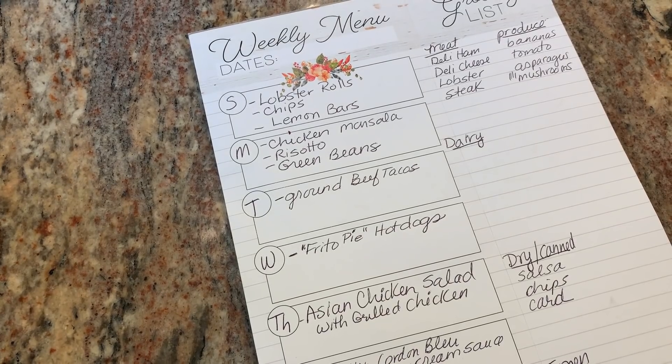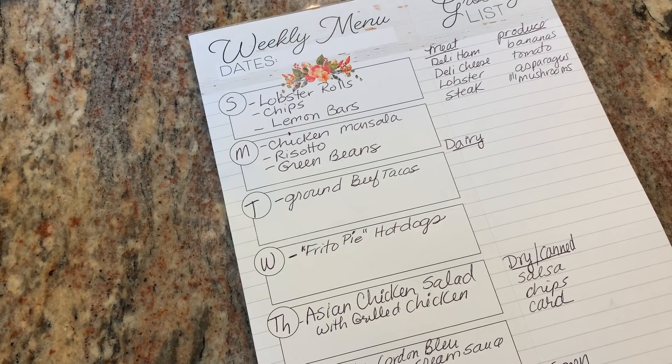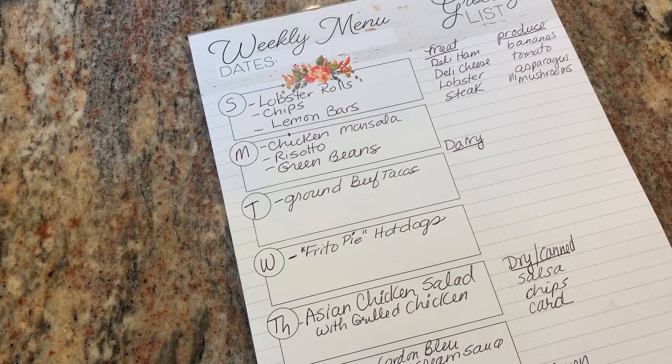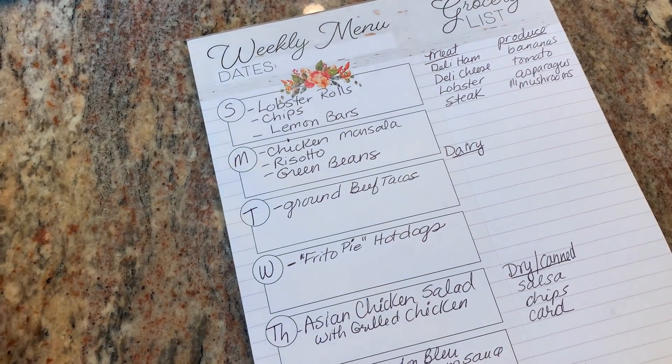Hey, it's Shelby. Welcome back to my channel and this week's meal plan. It is lobster season here in New England, so we're going to have lobster a couple times because it's on sale at a good price.